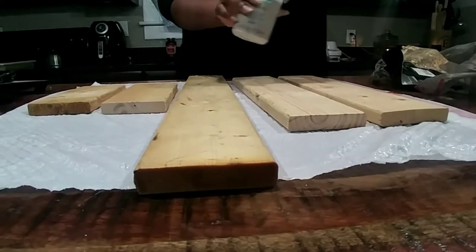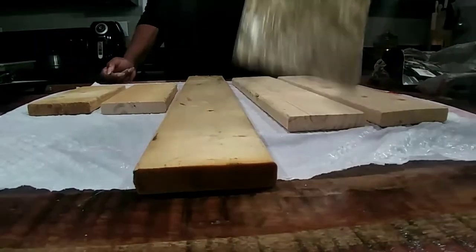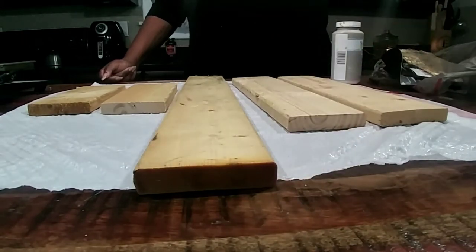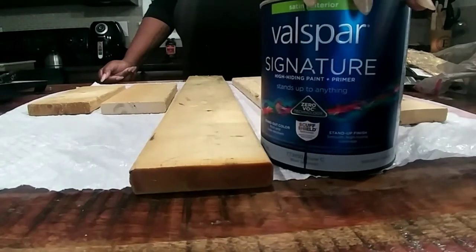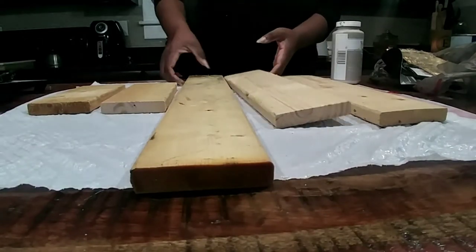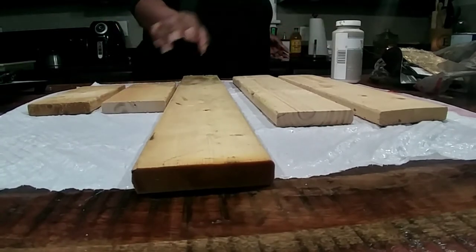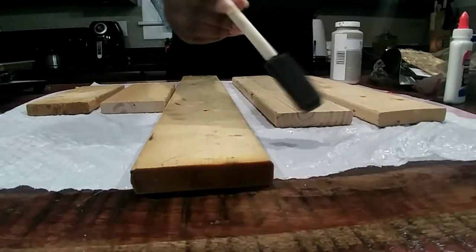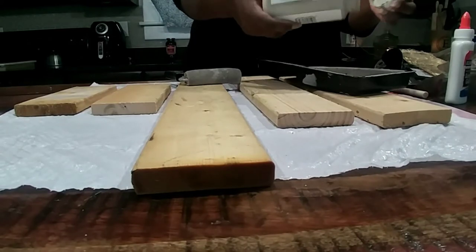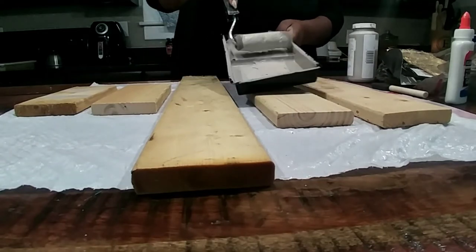I'm starting out by showing you my supplies. This is all scrap paint that I've had — you can use whatever colors you have on hand. You will need gold leaf. You can get these paints from Walmart for a dollar, but I'm just using whatever paint I have at the house, so that's why I have all different kinds of sizes and brands. This is about $2 worth of wood. I have two 8.5 inch pieces, two 16.5 inch pieces, and a 24 inch piece. And some squill glue. You'll need a foam brush for each color that you have.